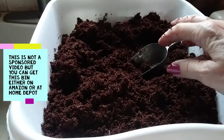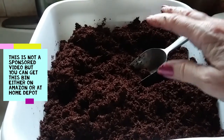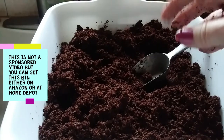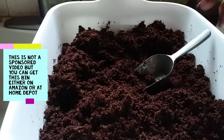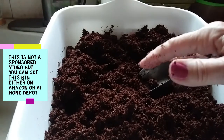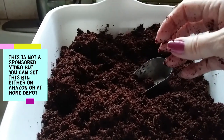The next step is to get some wet newspaper and put it down in my bin, and then I'm going to add this coco coir on top of the wet newspaper, and then add my worms — and that's all there is to it for now.